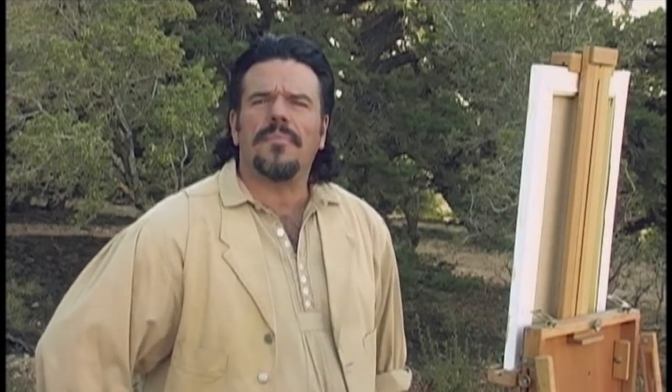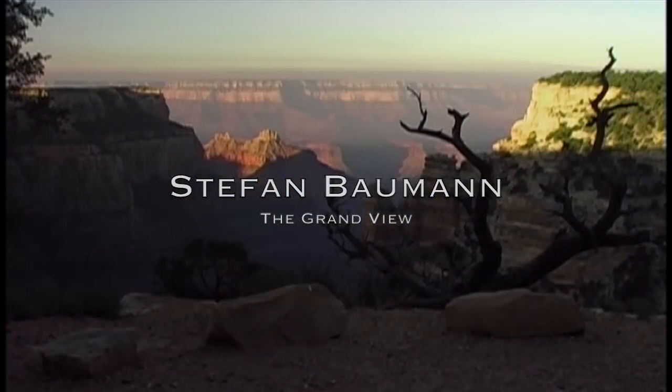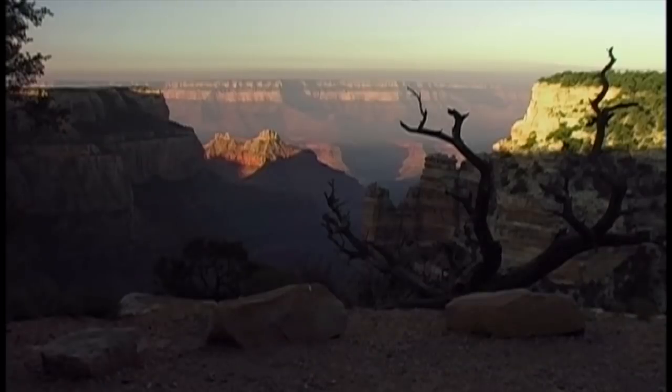I'm so excited about our painting today. The Grand Canyon is one of my favorite places to paint, and especially the North Rim. The vistas from up here are just spectacular and make for a very unique painting. So without further ado, let's get started.